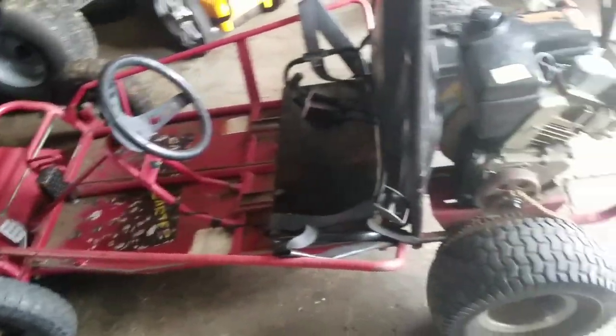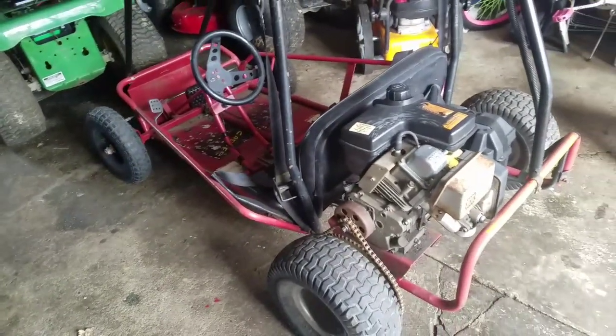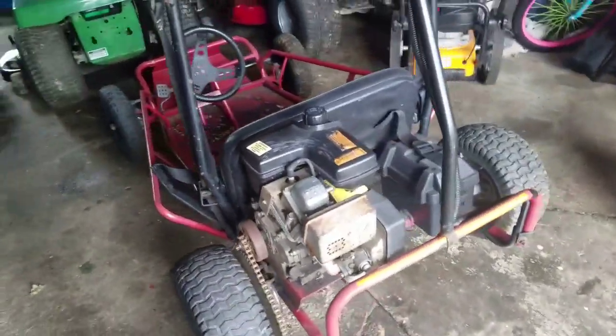It's in pretty good shape. Definitely worth it for me because he actually gave me 50 bucks on top of the trade. So not only did I get rid of my bike that I never really used, I came out ahead.